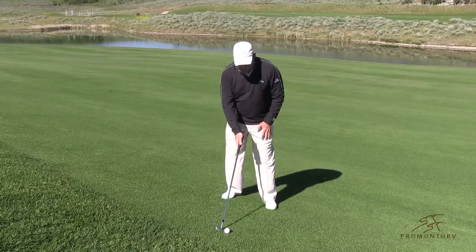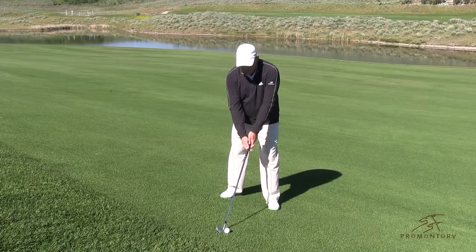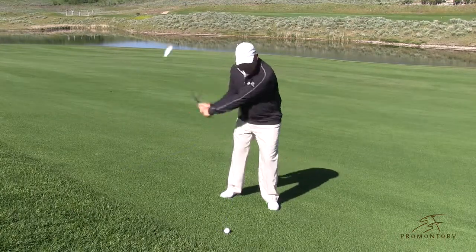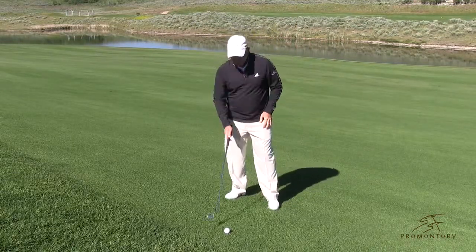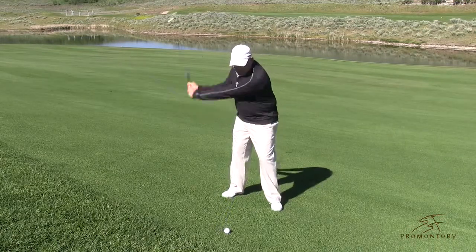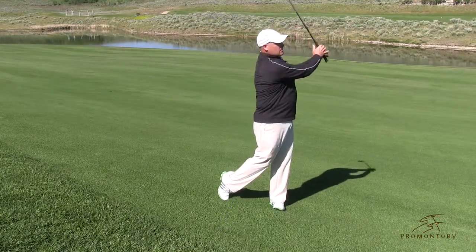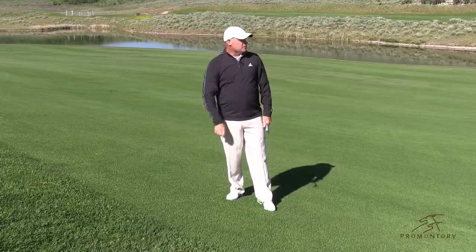So here we go. We're going to set up just the way we do normally — this is square. We're going to open the blade a little bit, and then all I'm going to do is make my normal golf shot. And when I do that, that ball goes a little bit straighter. Set up, open the blade a little bit, make my normal golf shot. And what you're going to see is that ball goes a little bit straighter and has a little bit better chance to be in the fairway.